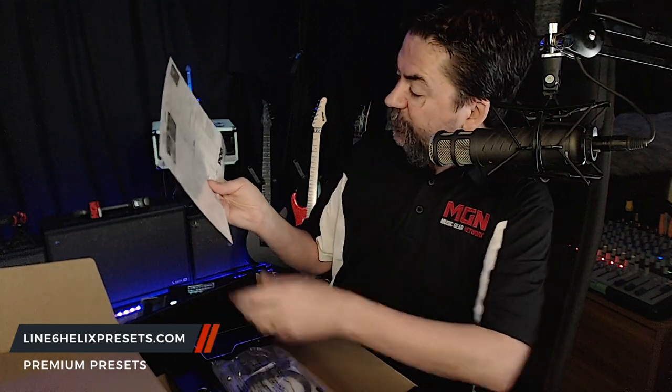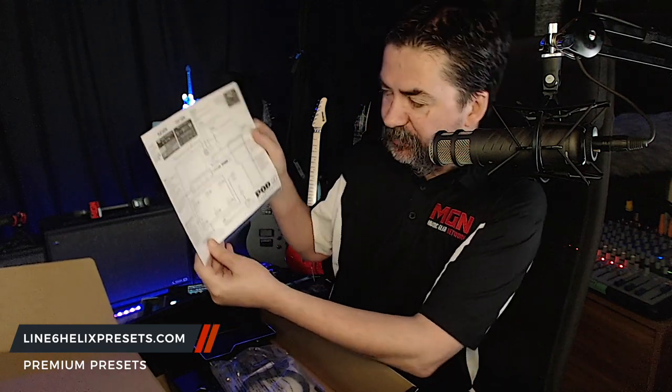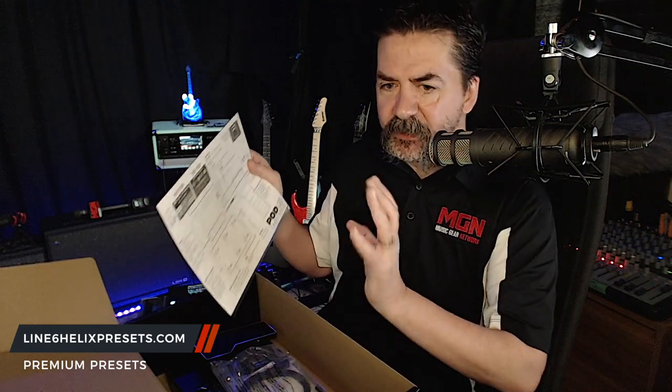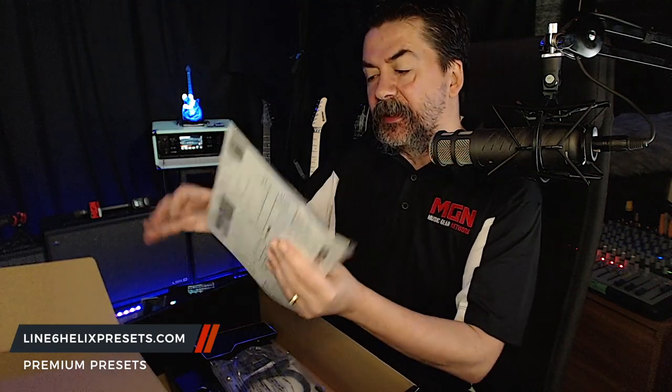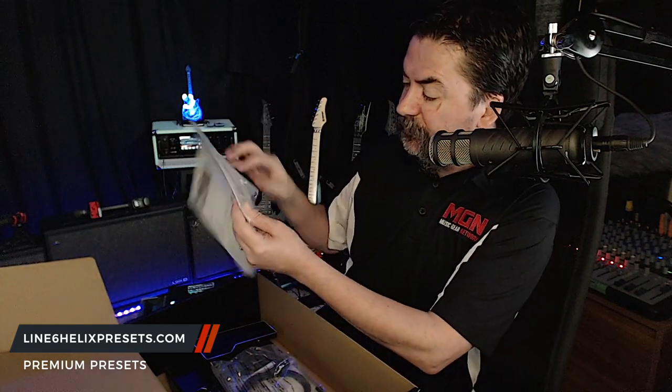And there is a cheat sheet inside here as well, which will be available on PDF through the Line 6 website too — a front and back cheat sheet that'll pretty much give you everything you need to know without having to read page after page of material.